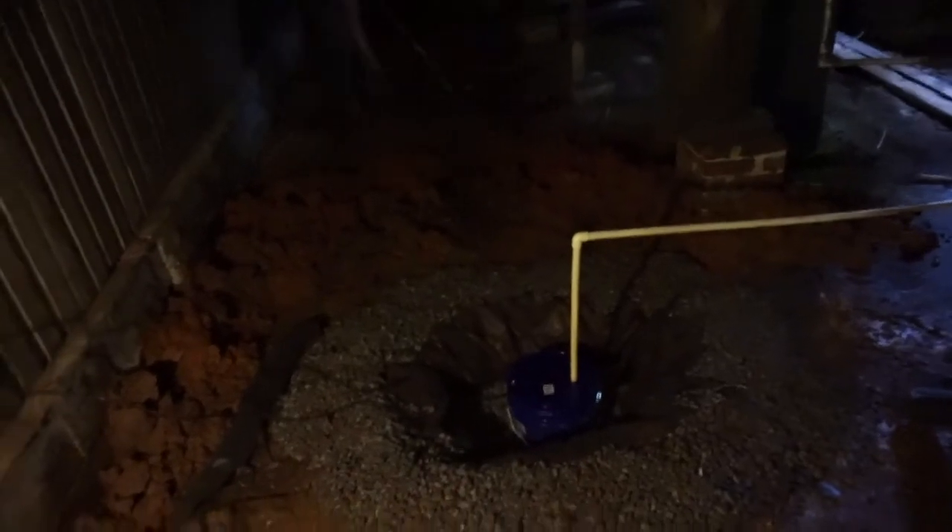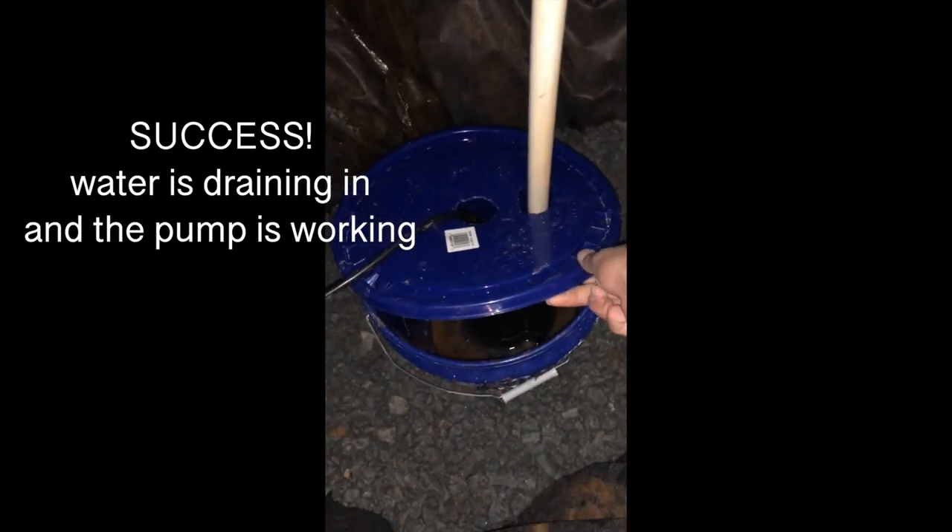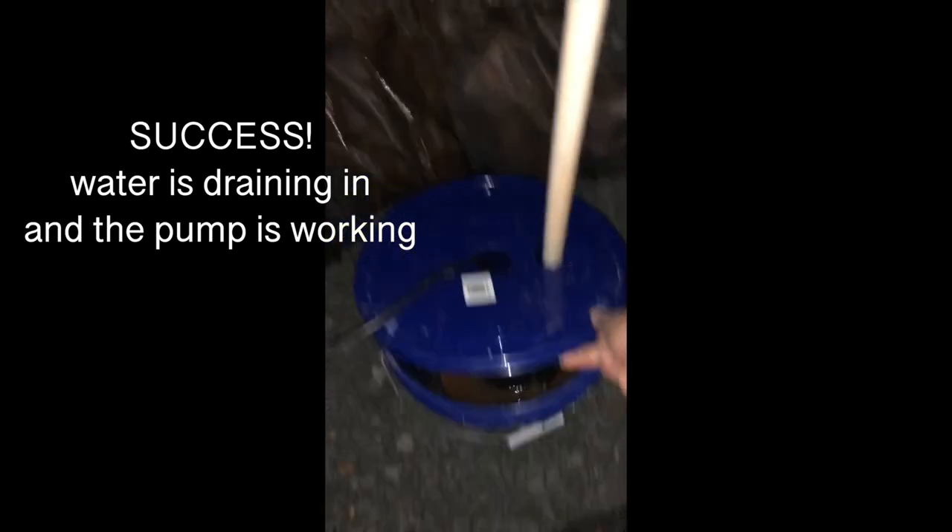We have officially plugged it in and it is working. Dad's back there digging a trench, so we are in action. My dad is diverting a lot of the water — you can literally see how much water is draining in so quickly. Let's go check outside to where we've rerouted it.